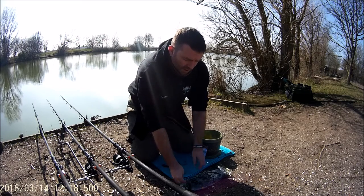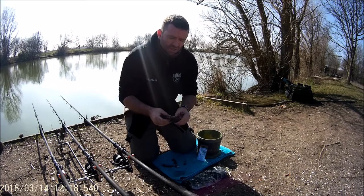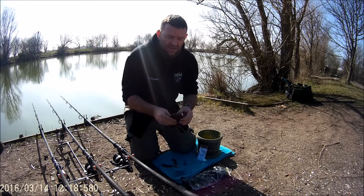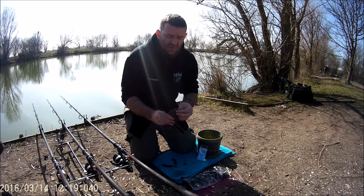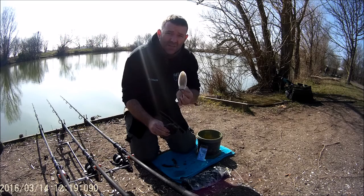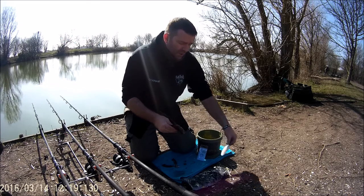Cuttlefish are a very understated bait — not a lot of people use them. When you get them out of the pack you'll find that one side is quite hard. Some people leave the bone in because it makes them more buoyant. All you do is push the top and then pull the backbone out — that's the bone you find on the beach after a storm.